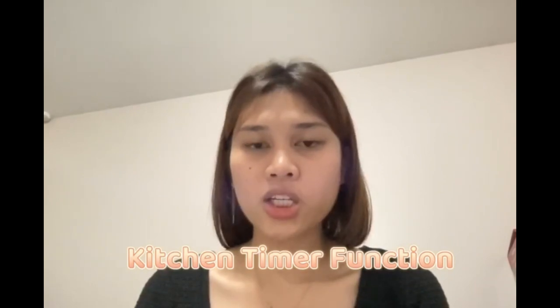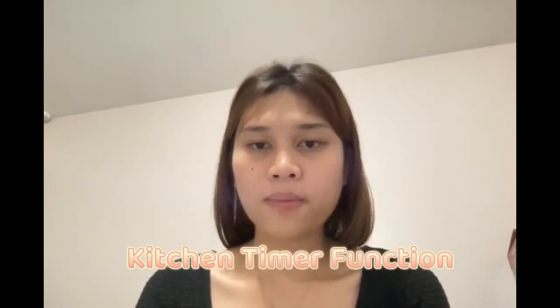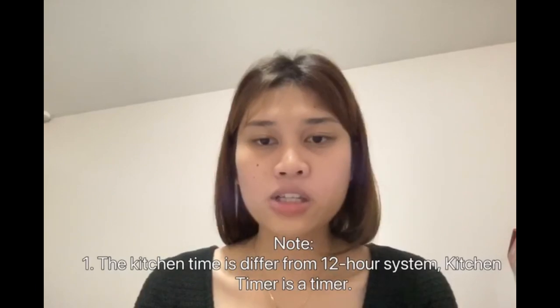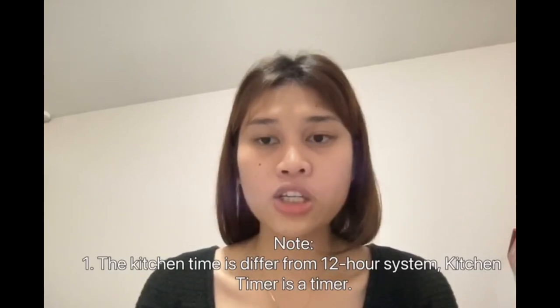To use the kitchen timer, press the kitchen timer button and the screen will display zeros. Press the number keys to enter the timer time. The maximum time is 99 minutes and 99 seconds. Press start or add 30 seconds to confirm the setting. When the timer finishes, the buzzer will ring 3 times and the screen will display the correct time. Note: the kitchen timer is different from the 12-hour clock system — it functions as a standalone timer.